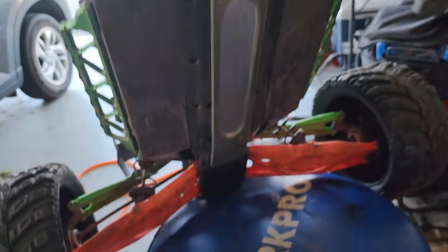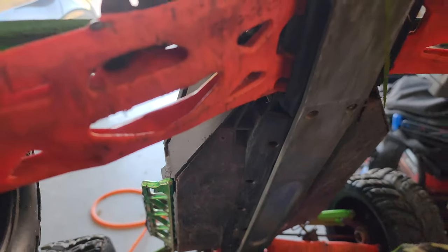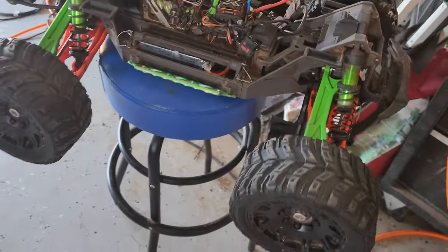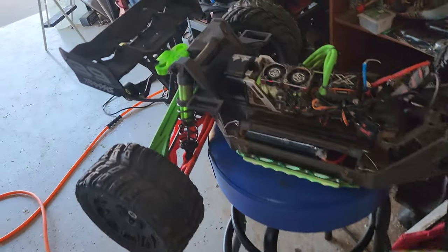The screws up front are already stripped, but everything else is still going in good and holding it down. Let's turn this on.